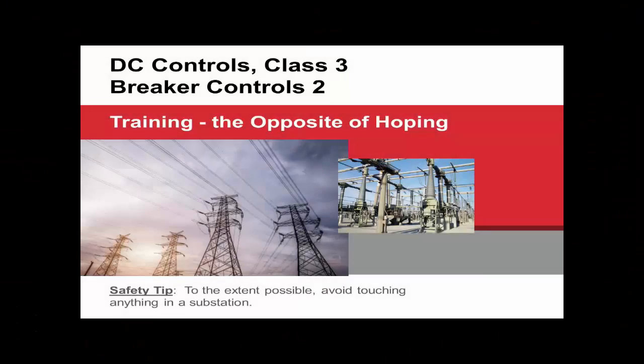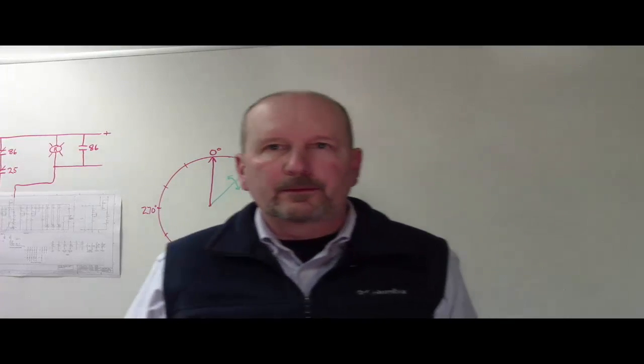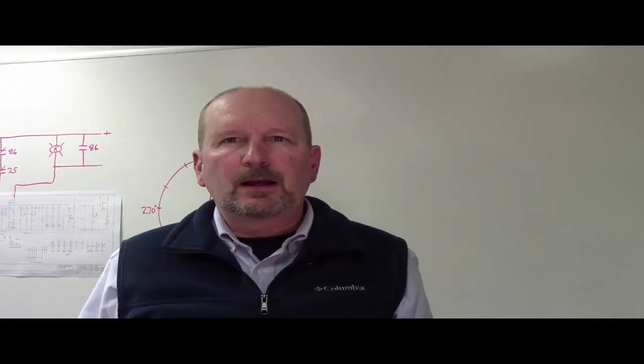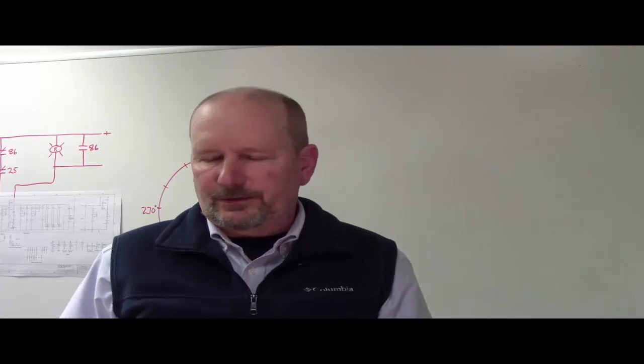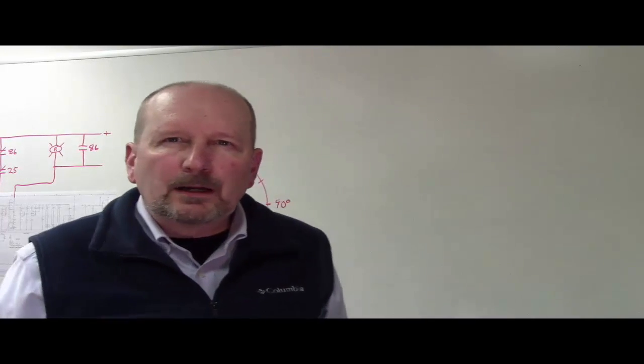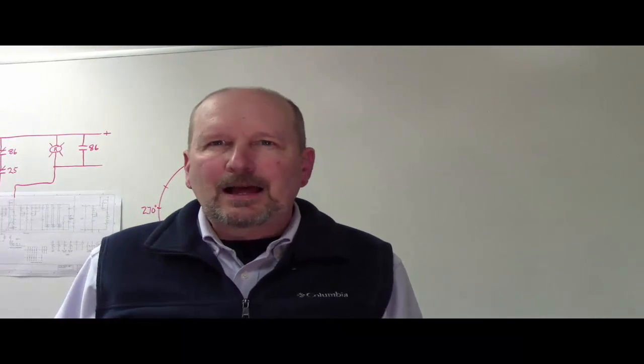Greetings, this is class three of the DC controls sequence, titled Breaker Controls Class Number Two. Before we get started, today's safety tip is that when you visit the substation, to the extent possible, do not touch anything. There's nothing really to be gained by you as a substation engineer or designer going and touching anything when conducting a site visit. Occasionally when I'm in substations I'll actually put my hands in my pockets just to remind myself not to do that.